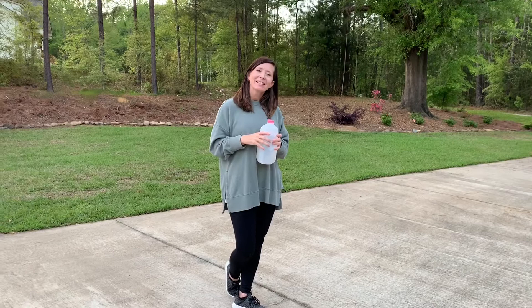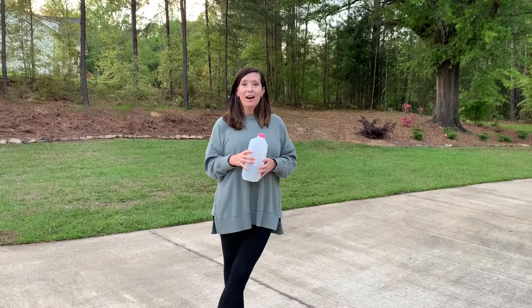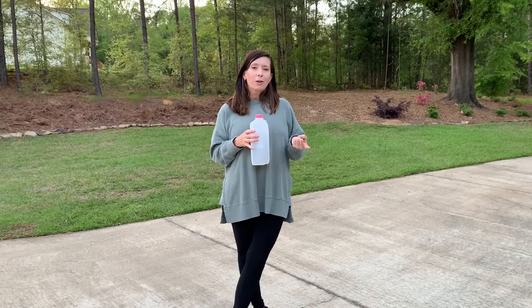Hey three-year-old class! Hope you all are doing well. I miss you so very much. I wanted to talk to you today about some fun things you can do with just an empty milk jug, maybe an empty water jug, or empty water bottle, or even an empty can.